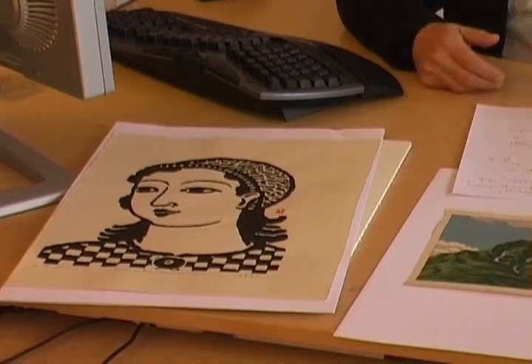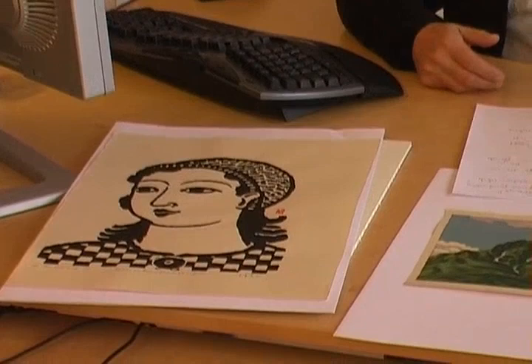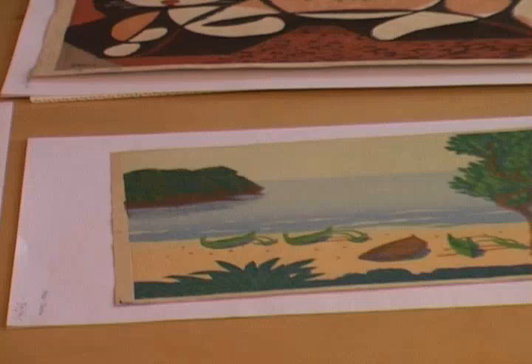But they had one problem. A Japanese carver needed roughly 10 years of apprenticeship to become a good carver. It was such a high level, so elaborate — it was not so easy. And the same for the printers. So when the Sosaku Hanga artists started to create their first prints, they came out a little bit clumsy and looked technically challenged. This is what Sosaku Hanga is, and what the German woodblock prints created by the German Expressionists are as well.